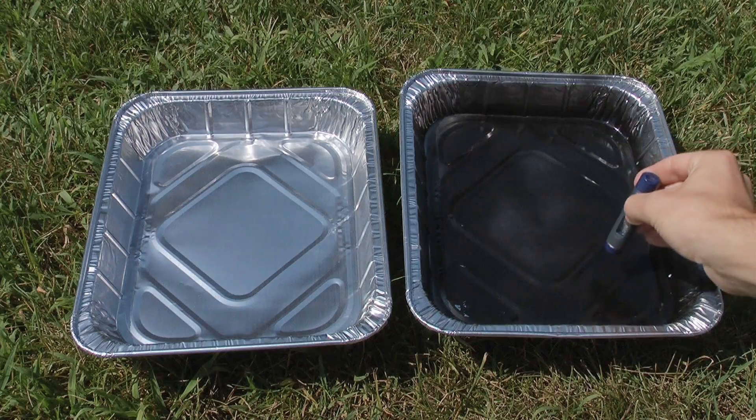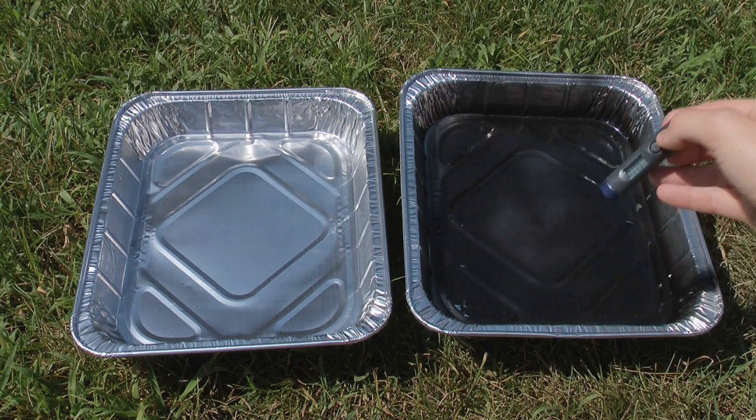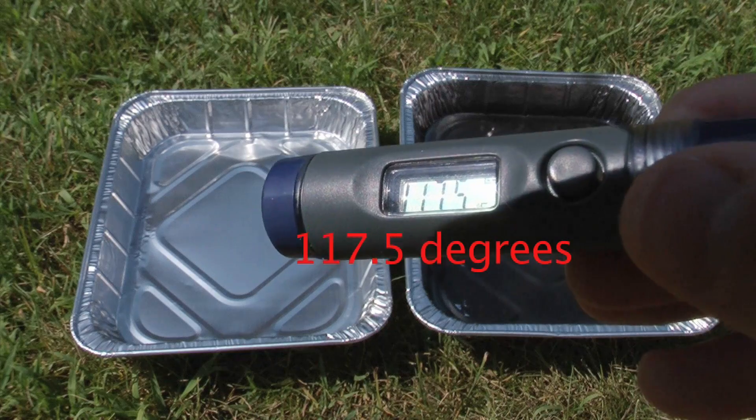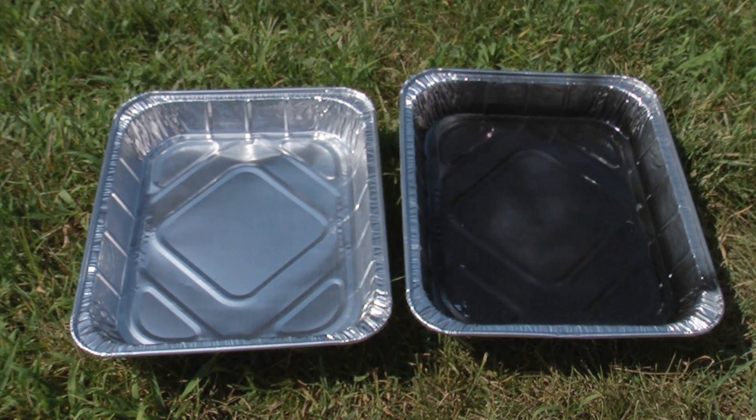From the first activity, students learned that dark-colored objects absorb more solar radiation than light-colored objects. They will need to use this information to absorb heat in their solar ovens.